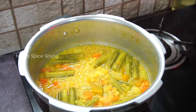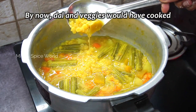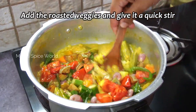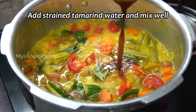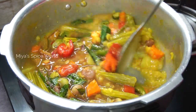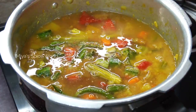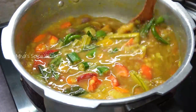By this time, our dal and veggies too would have cooked perfectly. You can see the veggies are not overcooked and have not turned mushy. Now add the roasted veggies and mix thoroughly. Then add the strained tamarind water and mix well. Add water as per your desired consistency and also add some salt. You can also add half teaspoon of jaggery at this stage — this balances the flavour of our sambar.